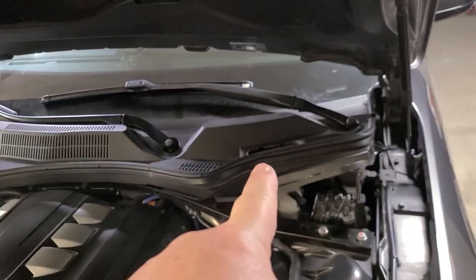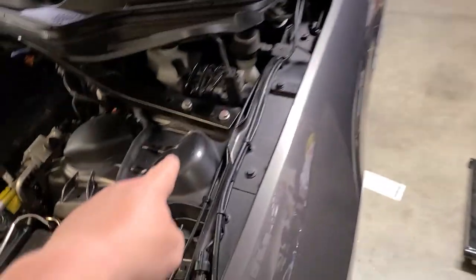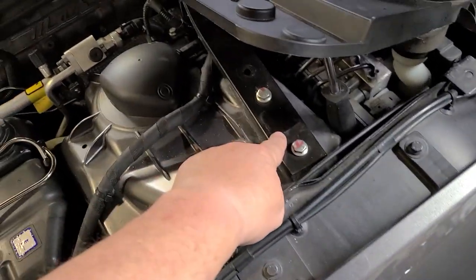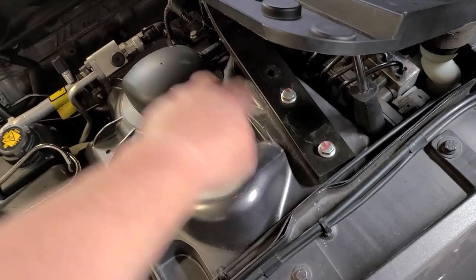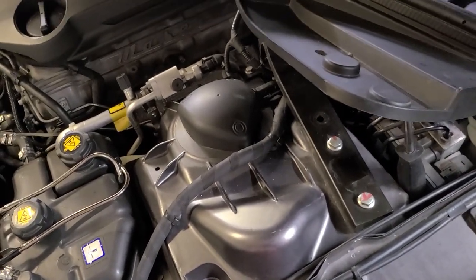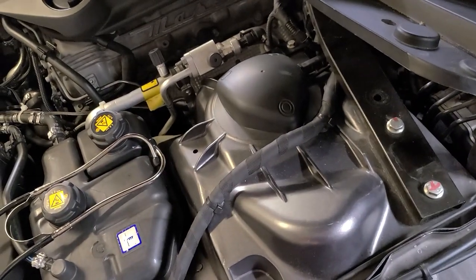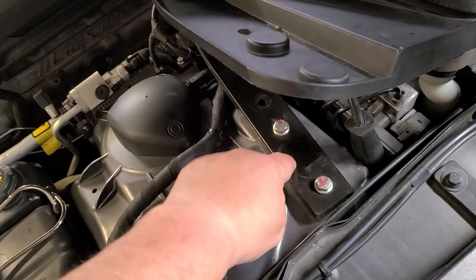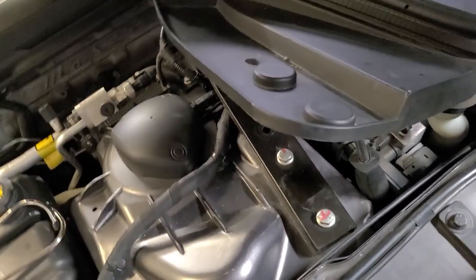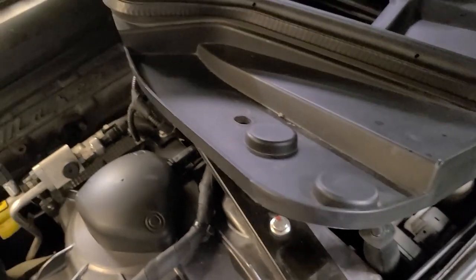We're going to start by removing the water tray — the windshield wiper water tray — and I'm going to remove this strut tower lateral support. You've seen those on Mustangs and stuff, where they get aftermarket strut tower supports for lateral support. Well, ours already has it from the factory. It's right there underneath the water tray, which is why you don't see it.